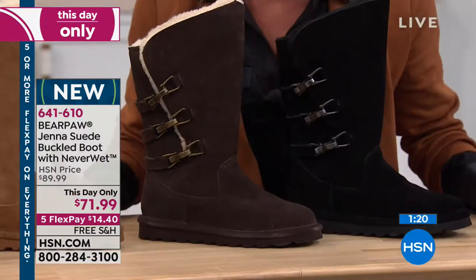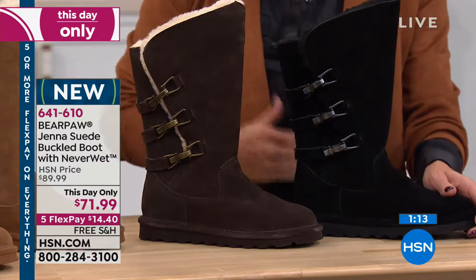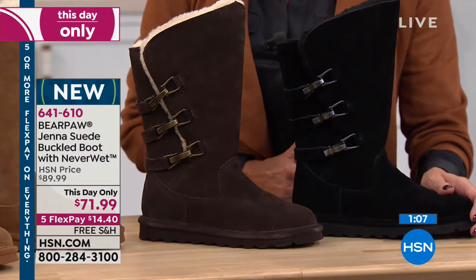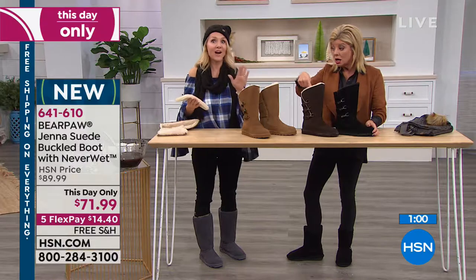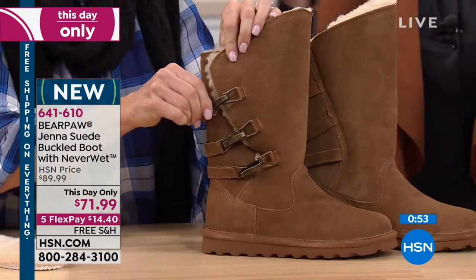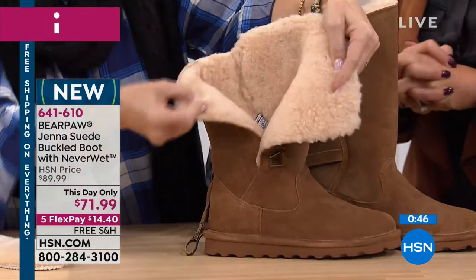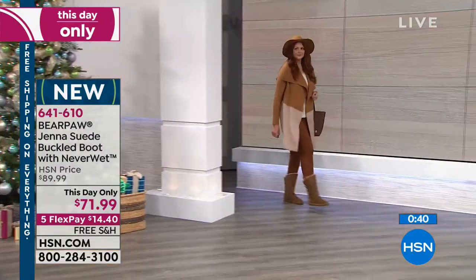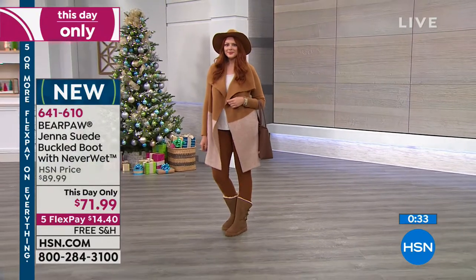Last call — is it all sizes? If you want the black, here's the time to take action in the next 90 seconds. Sizes five through twelve — and if you're a four and a half, you can get the five. I love sizes five to twelve; that's hard to find. We have a minute left. Janet from Ohio just ordered this boot — welcome! Are you familiar with Bear Paw? Not really, I've heard good things. I've compared them to a similar product and was really impressed. The price is great. I live in Ohio, so this will be a great thing to have.